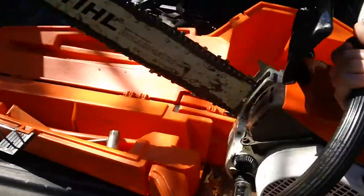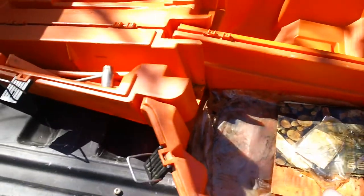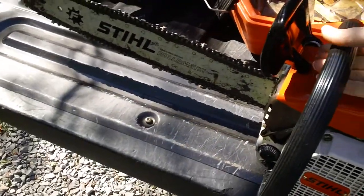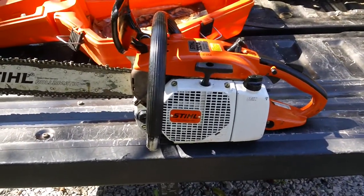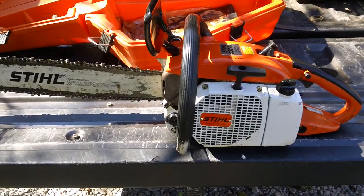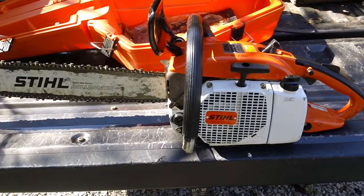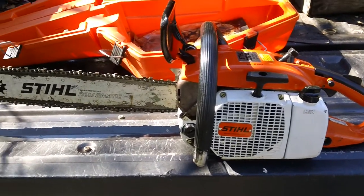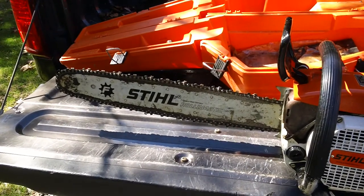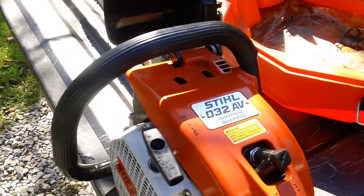This machine is a Stihl chainsaw. Let me get it out of the box here — it still has the original box, purchased at the dealership. Here it is out of the box. It's a Stihl chainsaw, model number 032AV specifically. It is made in West Germany as the tag says on the recoil starter and also on the actual chainsaw — basically original from the factory. Here's the actual shot of the top of the engine.